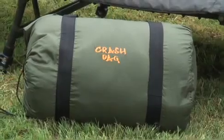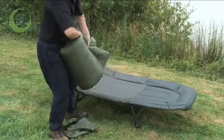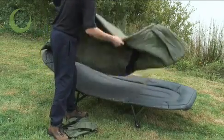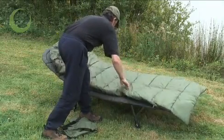This is the Gardner Crash Bag, beautifully compact in its compression sack. The Crash Bag is a top-of-the-range, three-season mild-weather sleeping bag which is ultra-light. Its single-layer holofill fibre keeps you warm when it's chilly and cool when it's hot.